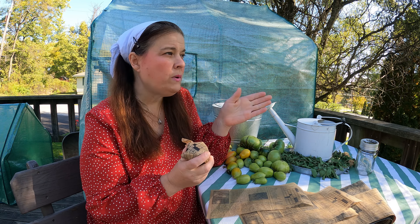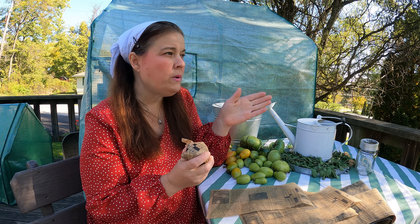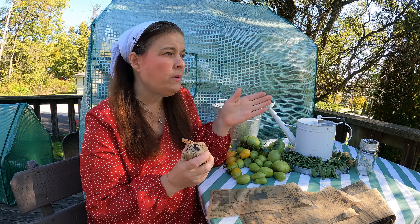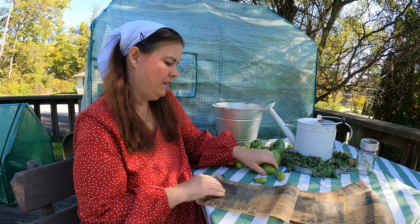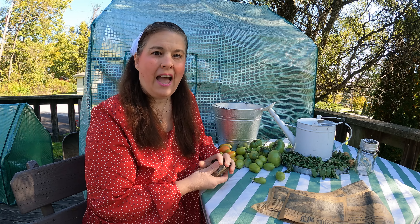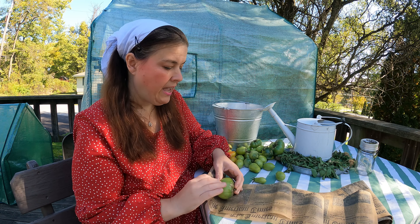The bigger the tomato, the longer it will take for it to turn red. Once you start seeing the pink of the tomato, you can take them out of the paper and then put them on your windowsill. This is a wonderful way of keeping those tomatoes fresh so much longer. These are things that our ancestors knew in the Great Depression - things that were taught many years ago, but it's a tradition that's being lost with modern society.